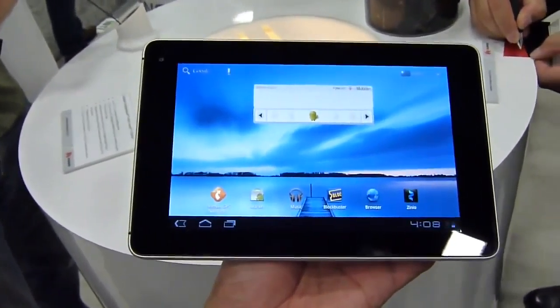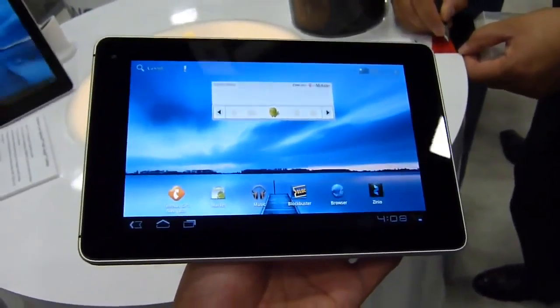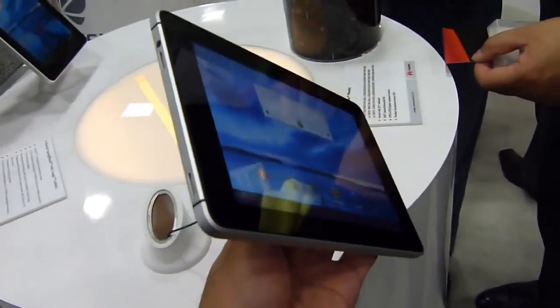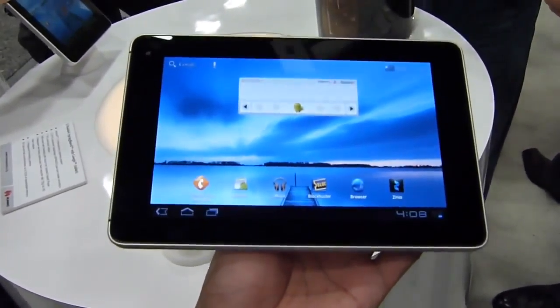Hey guys, John B. here again for Phone. Right now I'm doing a hands-on look at the Huawei Springboard tablet. It's for T-Mobile, no release date or pricing yet. But it's a 7-inch Honeycomb Android 3.2 tablet.